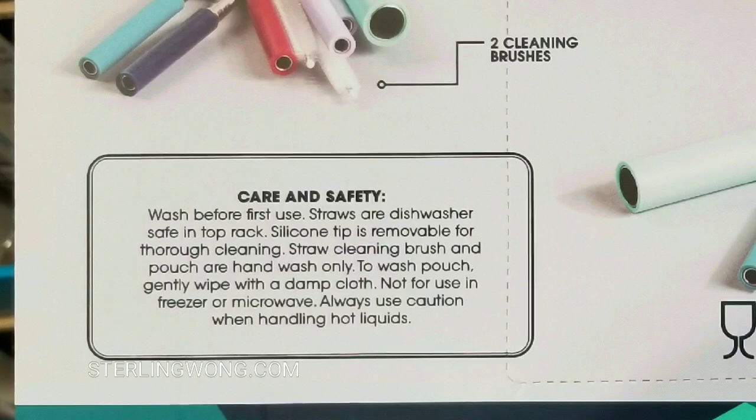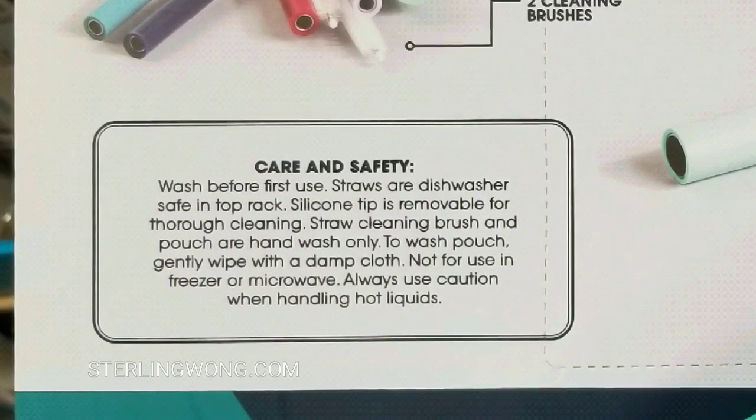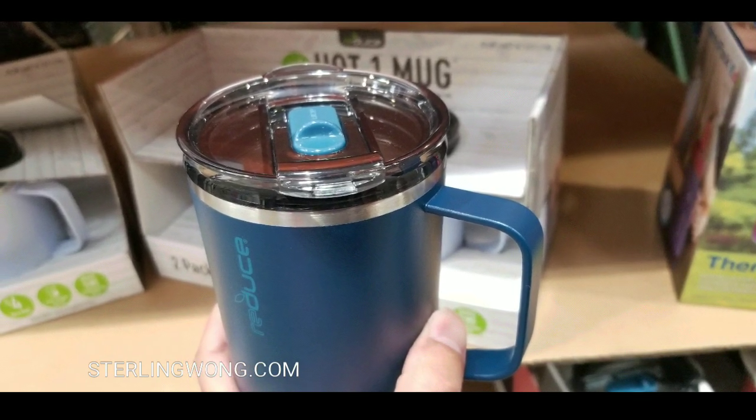For wash and care, wash before first use. You can put them on the top shelf of the dishwasher. Definitely don't put them in the microwave, and definitely don't use them with hot liquids.